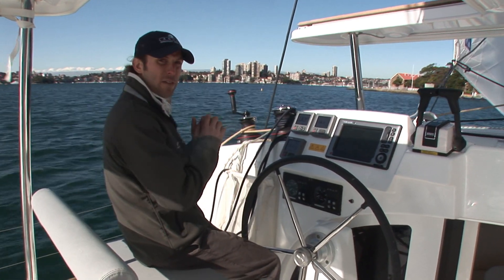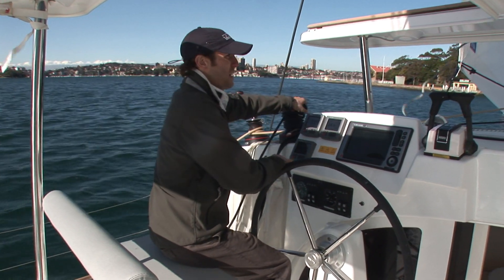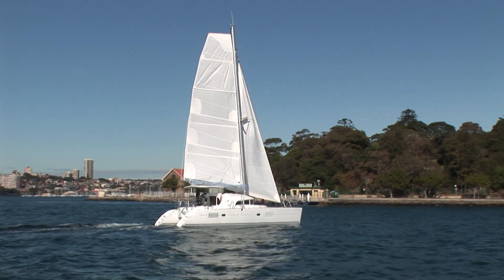So I'm about to tack the boat. It's made really easy because both headsail sheets are led right here to this winch, so it's as simple as throwing this sheet off, spinning the boat, and taking up on the new sheet.